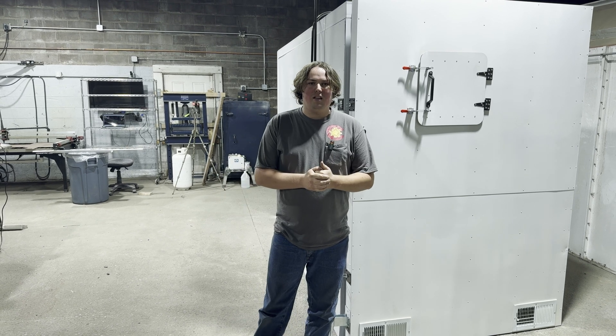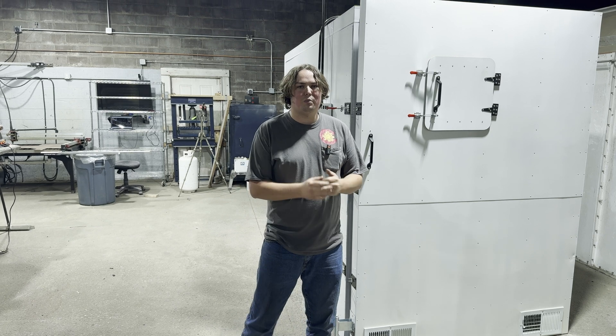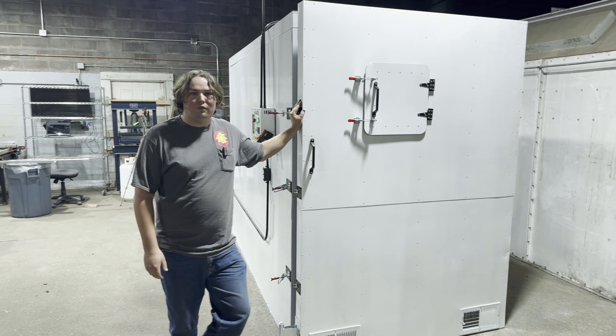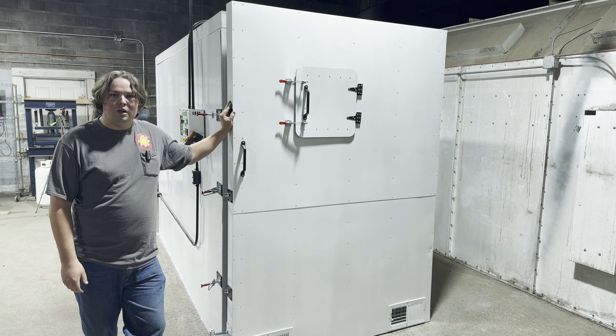Welcome back to the channel. In this video, it's going to be part one of a multi-part series where we build this powder coat oven. Stay tuned for episode two — we will have all the plans and everything ready to go.